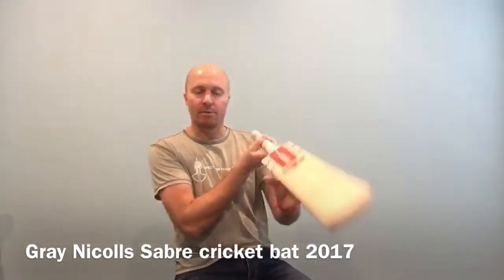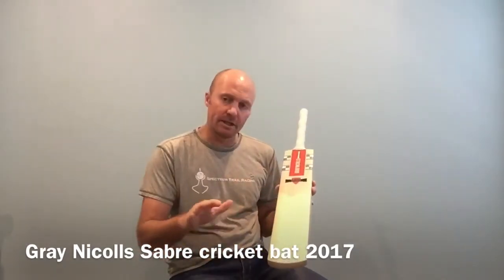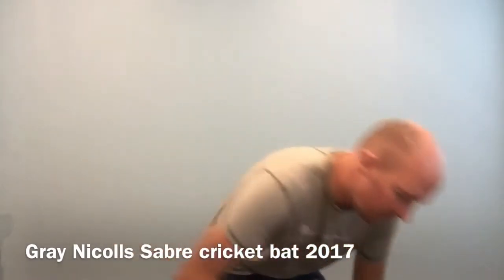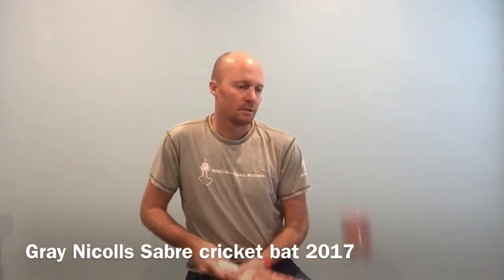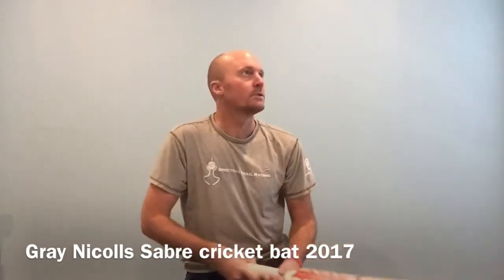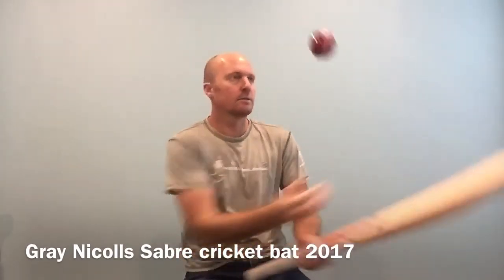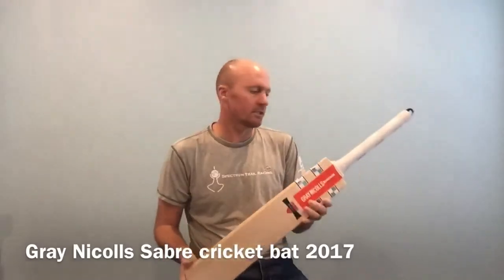The Sabre is quite a nice bat. You're not getting premium willow — this one's got a few specs and spots here and there, but nothing that's going to affect any sort of performance. Let me bounce the ball on it for you real quick. This bat actually pings really nicely — it's really got a good ping on it. It pings all over the place. Definitely someone's going to be hitting some big sixes and fours, scoring lots of runs. This is a good solid bat.